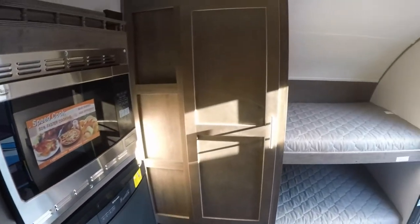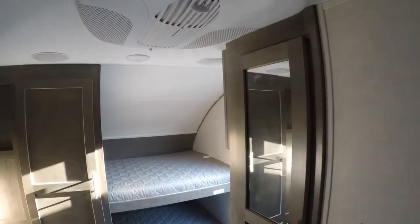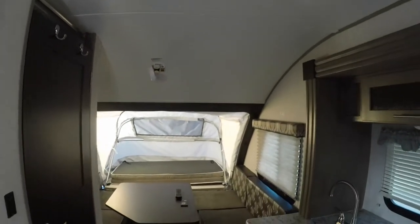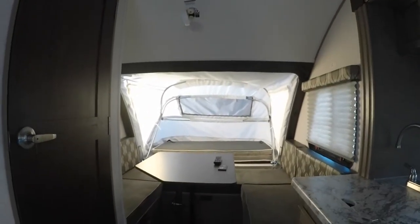We continue to look — storage over here on this side. Up top, as we continue to look, that's going to be your rooftop-mounted air conditioner — a true 13,500 BTU AC. It's not going to be a smaller 8,000 BTU air conditioner on this guy. A true 13,500 BTU — the same AC that you're going to get in like a 28-foot travel trailer.